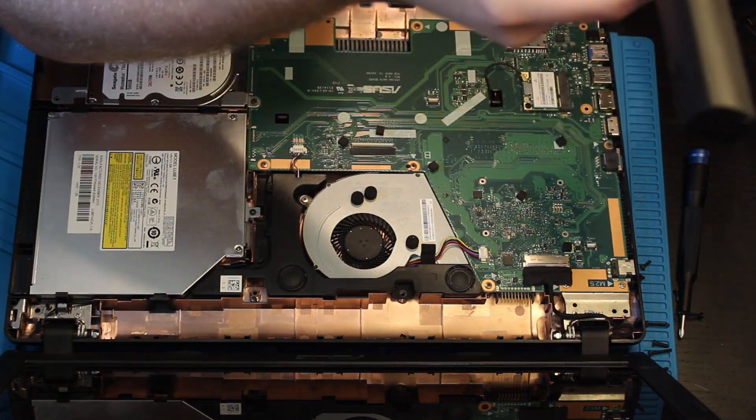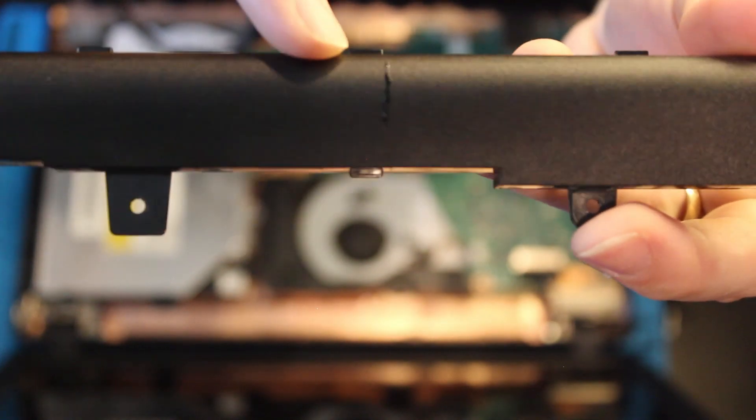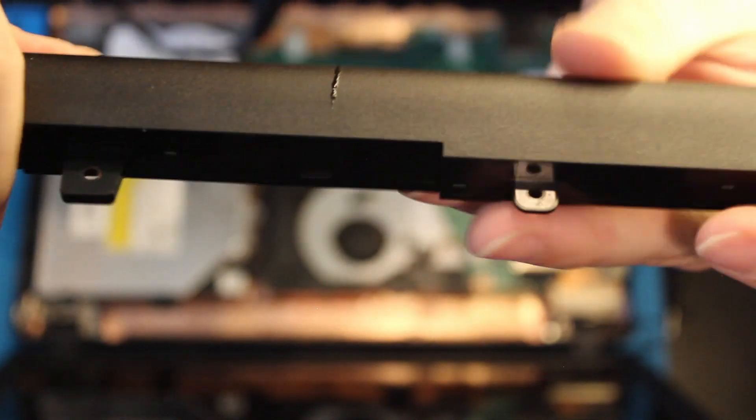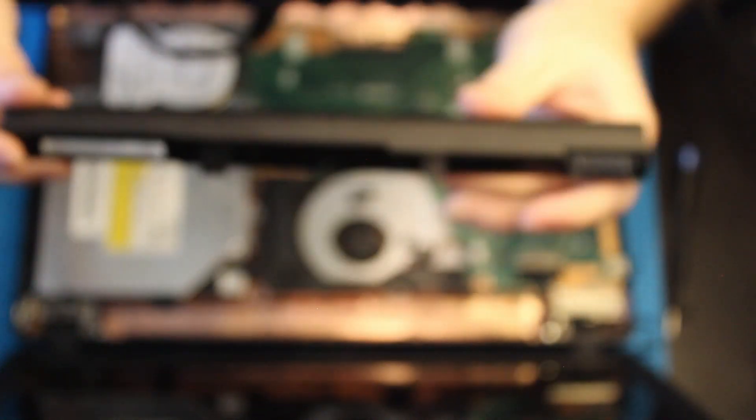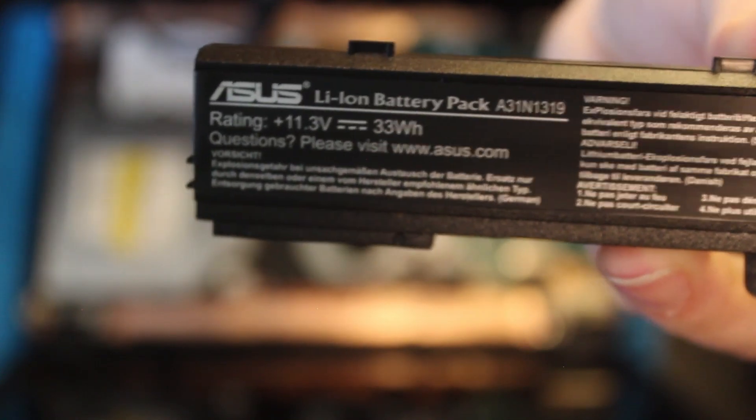That is why the battery is not working. There is a crack in this battery right here. I do not know what that fluid is but I will not be touching it. So yes, this battery definitely needs to be replaced. This is the original OEM battery.